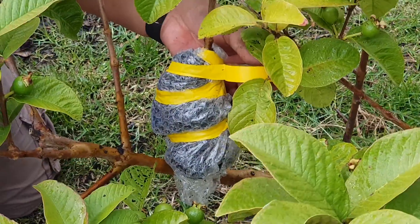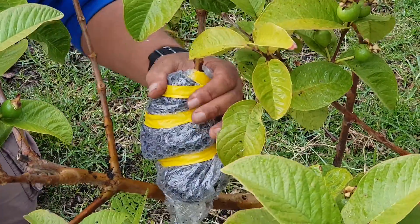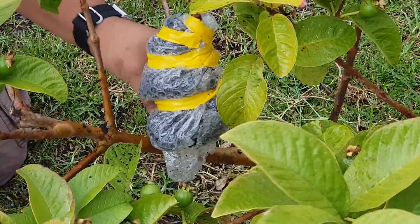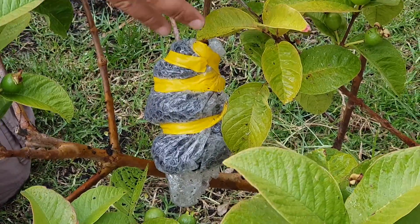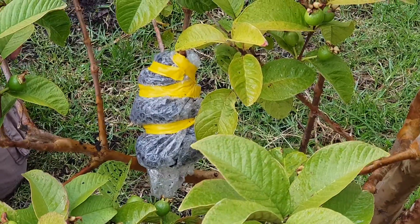That's it, you know. And this is our air-layered guava to other branch. Thank you.